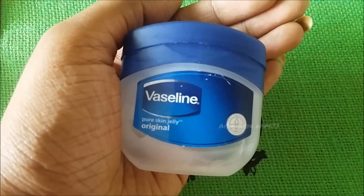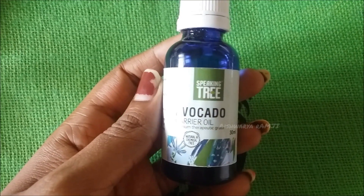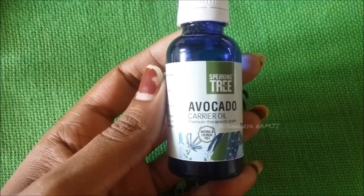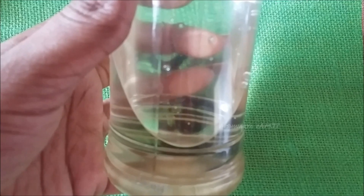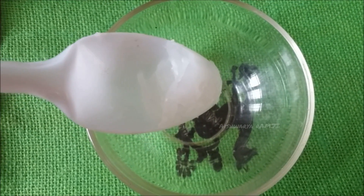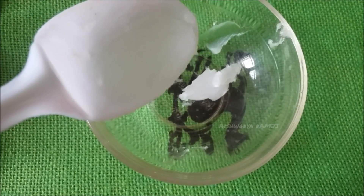You would require Vaseline, avocado oil — I'm using this from a brand called Speaking Tree — and finally virgin coconut oil. In a clean glass bowl, add in half a tablespoon of Vaseline and three to four drops of virgin coconut oil.